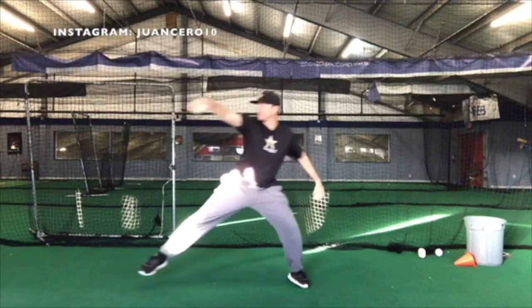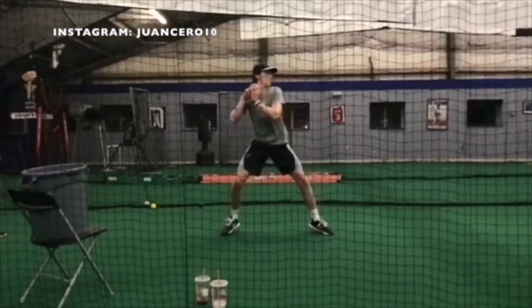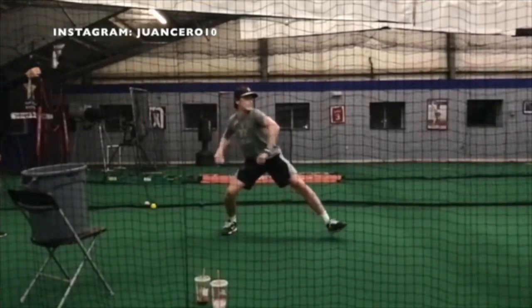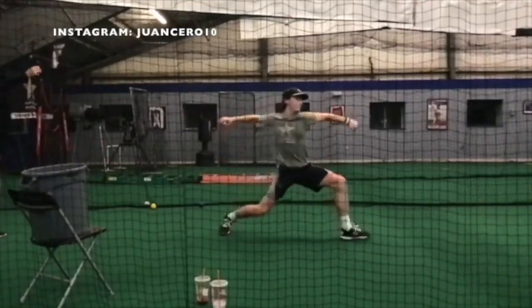Let me demonstrate. We rock back, lift, and throw. Hopefully that gave you a good explanation of what a rock or a lean back throwing drill entails. And this is, again, just a variation of it.